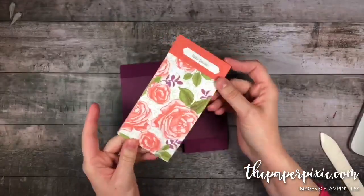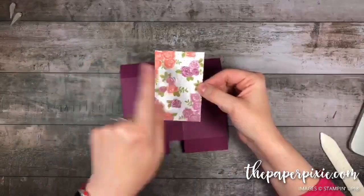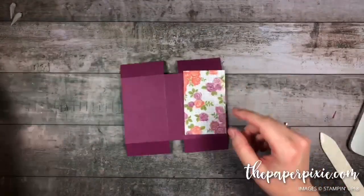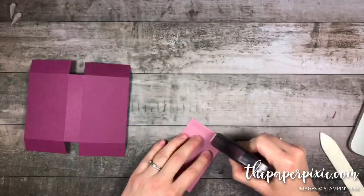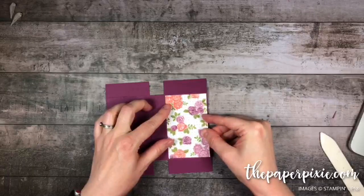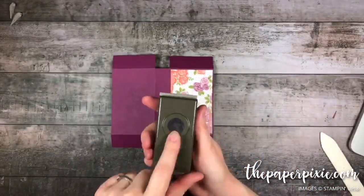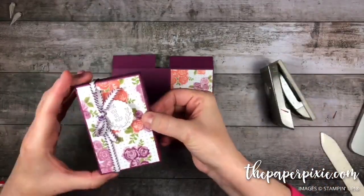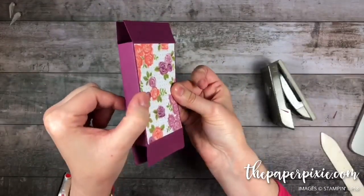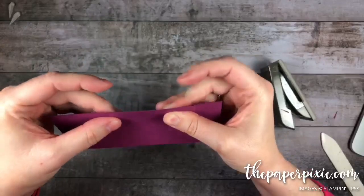We're going to use some beautiful designer series paper from the Petal Garden Designer Series Paper Stack — this beautiful pattern with Calypso Coral, Rich Razzleberry, and Old Olive. This piece measures 2 and 7 sixteenths by 3 and 7 eighths, and I'm going to adhere that to the top before we put the box together. It fits right inside this section with a little sixteenth of an inch of Rich Razzleberry peeking around. Then I'm going to grab the 3 quarter inch circle punch and put little finger notches in so it's easy to slide the shadow box in and out. I'll punch both at the same time — lining up the edges, flipping the punch upside down, centering it just under about halfway, and punching through three layers of paper.